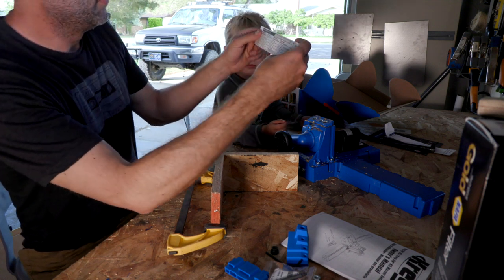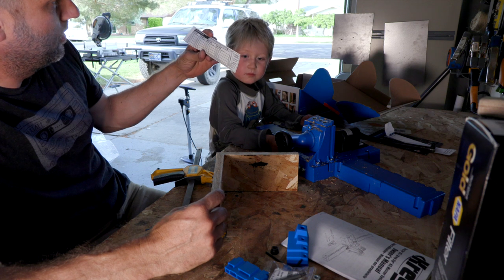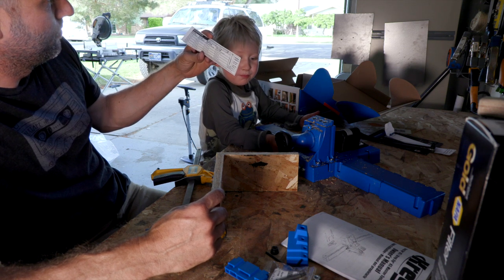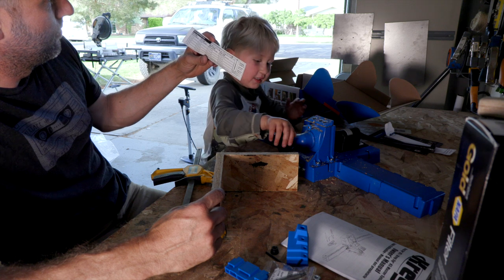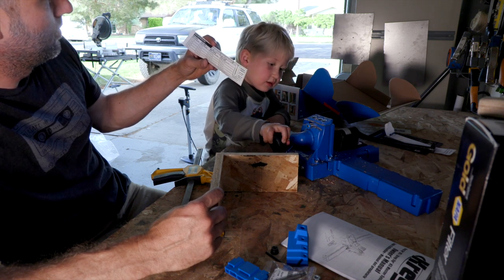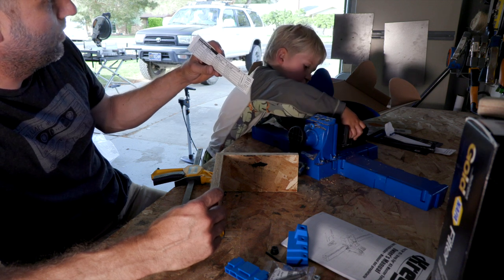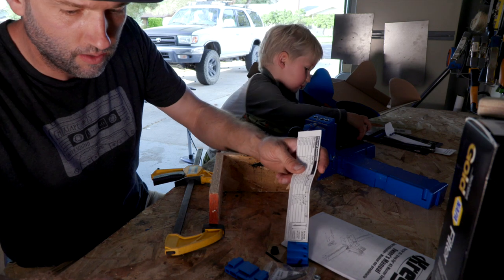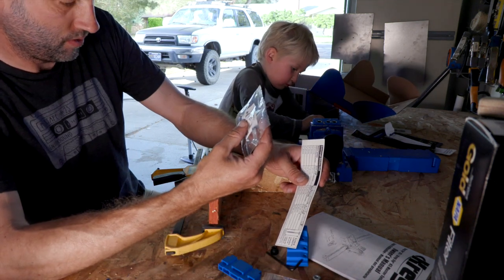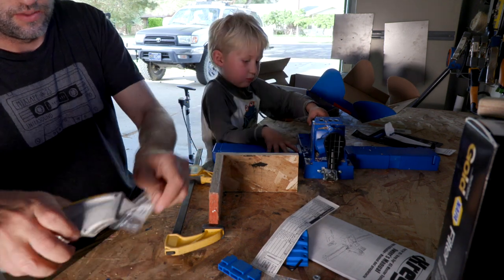So let's look at the screw selection chart. Material thickness is probably five-eighths inch, 16 millimeter. Screw length should be 25 millimeter — one inch. So let's look at the screws. We've got some one-inch screws. Those seem small, but let's see how that works.